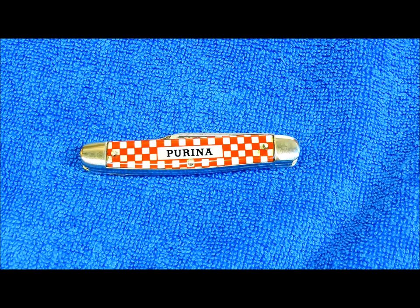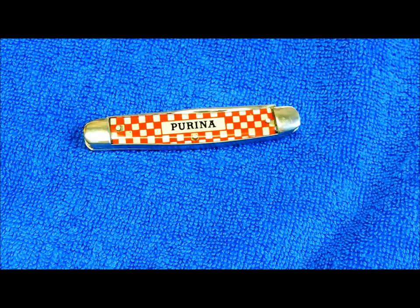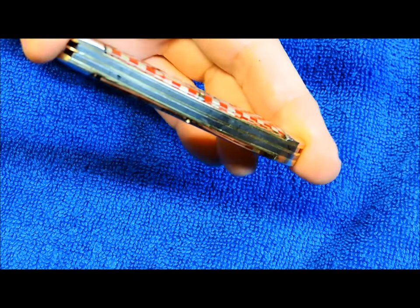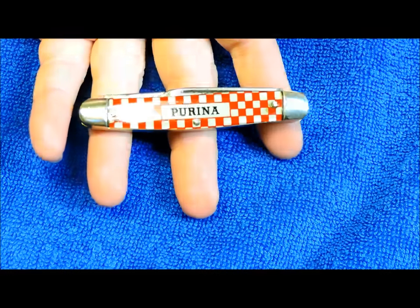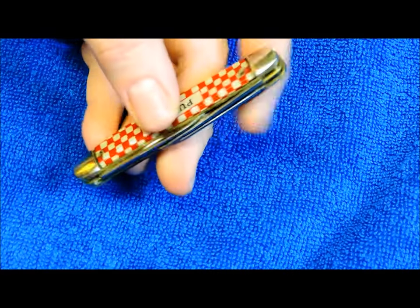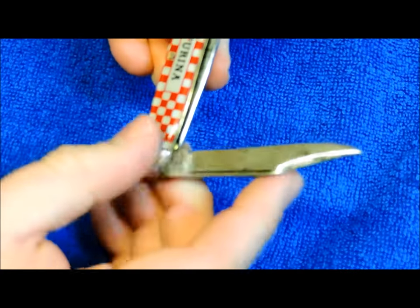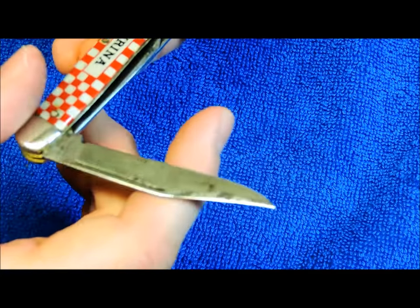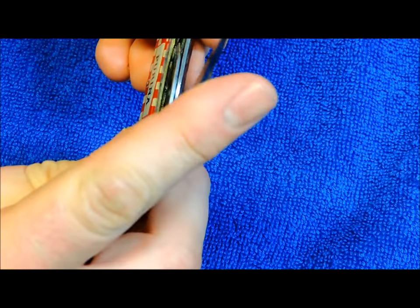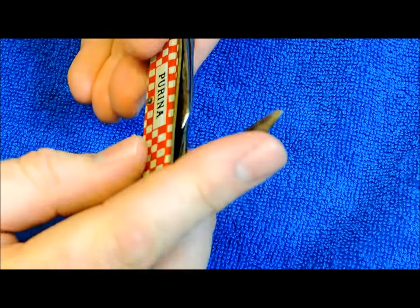The Remington knives are the most valuable — you're looking at about $200 for a mint condition knife. The Cutmasters, I paid $25 for this one and cleaned it up a lot; it was in dirty, filthy condition. The steel on these is high carbon steel blades, so you're gonna have staining and pitting on a knife that's about 60 years old.